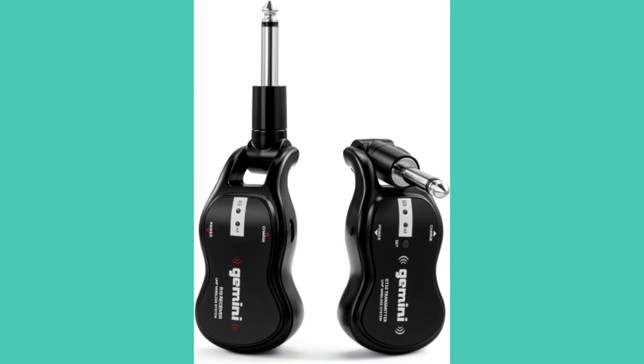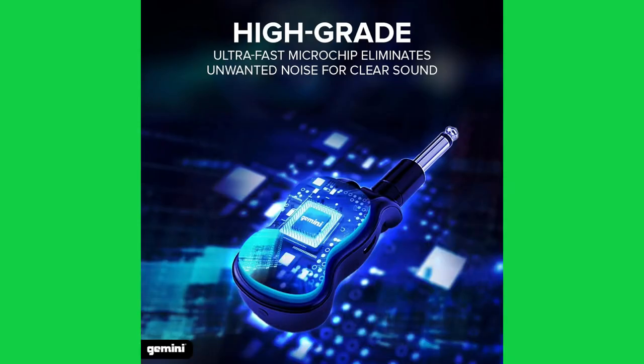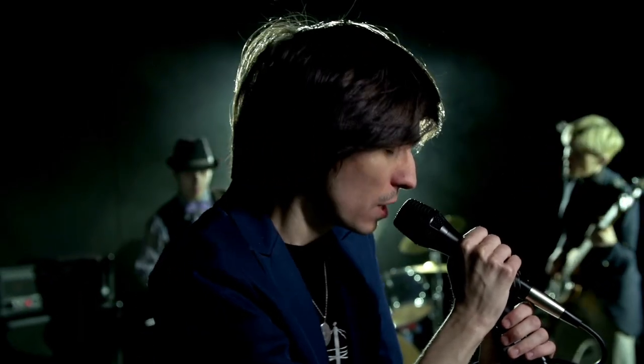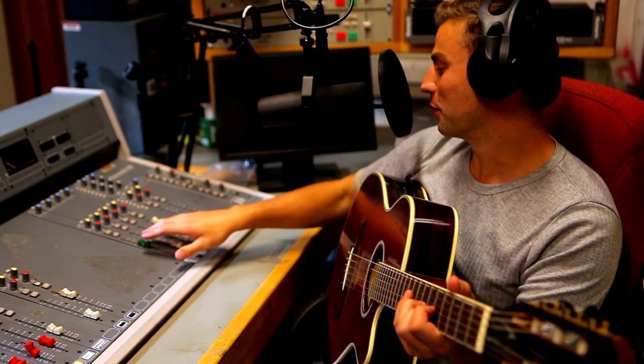The GMU G100 is a UHF wireless guitar system with a rechargeable quarter-inch wireless transmitter and receiver. This expandable plug-and-play system features USB rechargeable batteries and a long-distance wireless connection for up to 50 meters or 160 feet with no delay. Just plug in and power on — you're ready to rock.